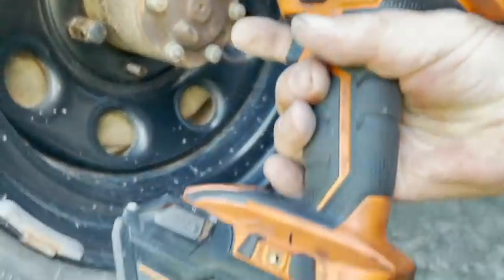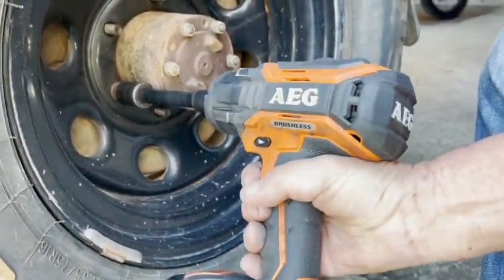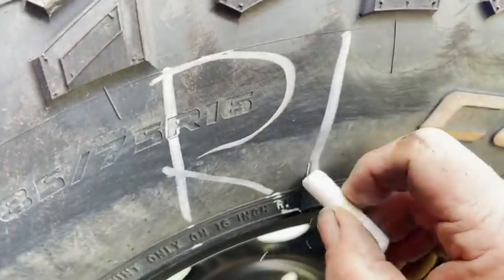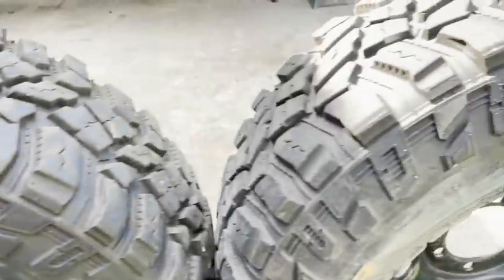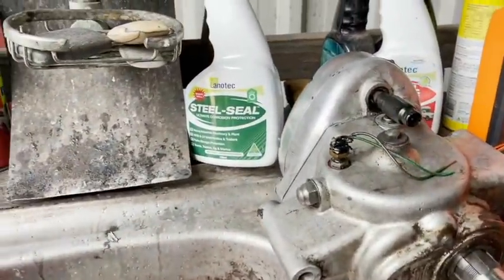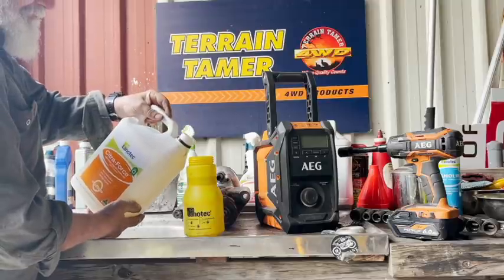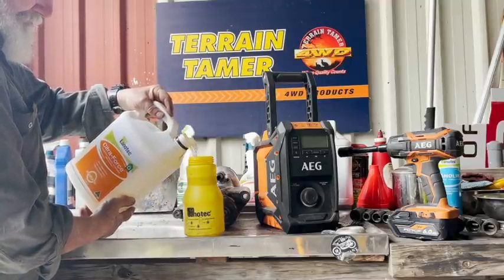So first step, wheels off. I love my battery tools these days — didn't that change things? When you do this, make sure you mark each tyre as it comes off. That probably means rear left, rear right, front right, and so on. Pull everything else off too if you can. I use Citriforce and a pump bottle — that's my step one.